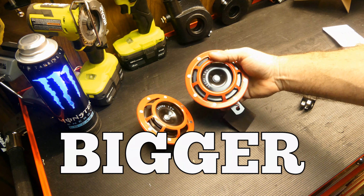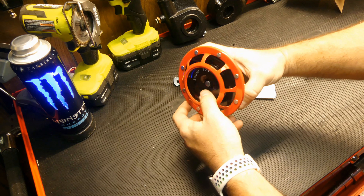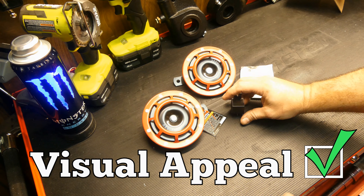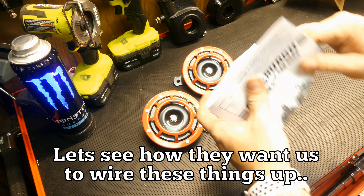They're a lot bigger than I thought they were going to be. These are five inches in diameter. Looks like the actual horn part is a little bit smaller on the inside, but it gives you a good visual appeal. This is everything in the box: two horns, relay, instructions. Let's see how they want us to wire these things up.